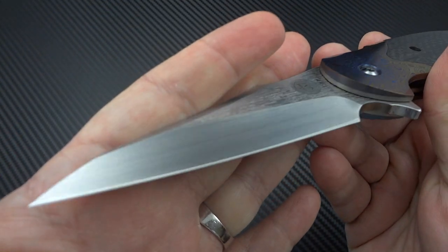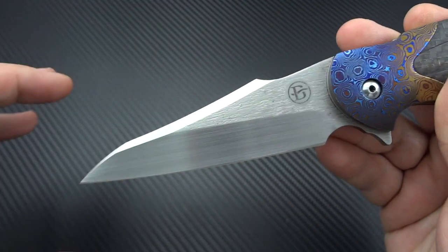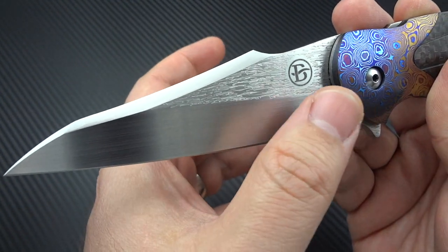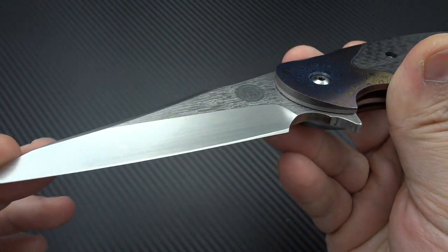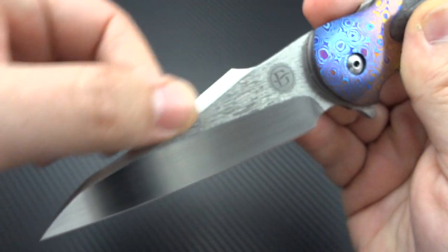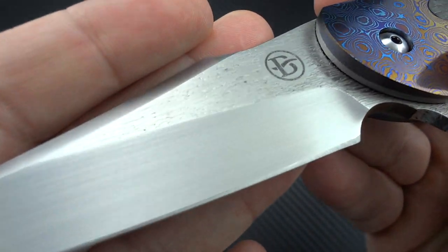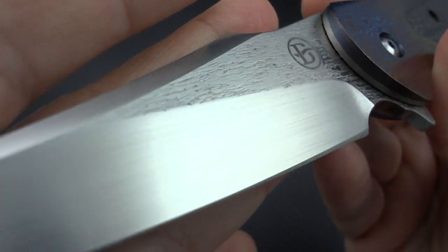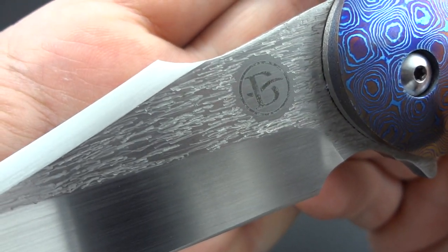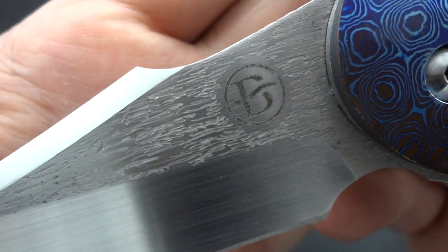His blades are all freehand ground — he doesn't use jigs. I'm assuming he's CNC-ing or water-jetting the basic overall profile and then bringing it down by hand. He's got a really nice satin finish here, looks like a hand-rubbed satin finish on the primary bevel. The top swedge is also done in a really nice satin, and then he does this really cool etch work on the flats. It's almost like tree bark — that's the best way I can describe it.